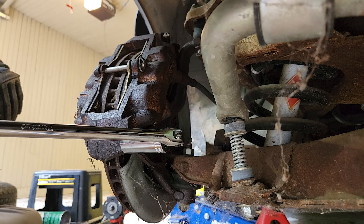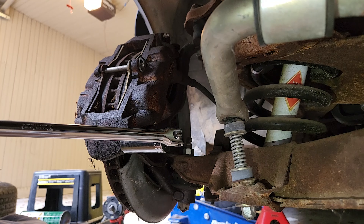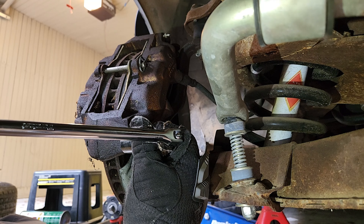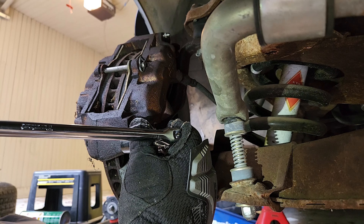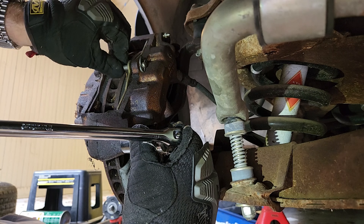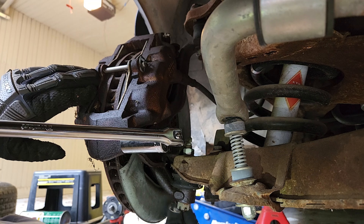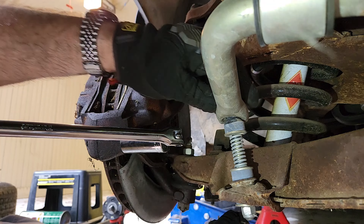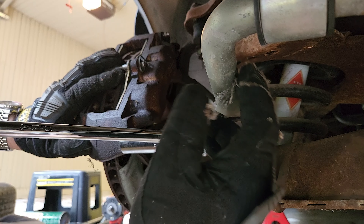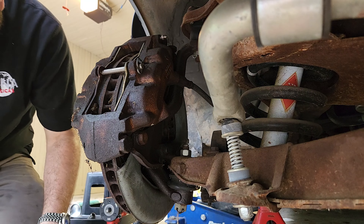There is a Plan B, and that is just replacing the calipers for now while these get rebuilt, or we find date-coded originals that can go in here. These look like new pads, a new cotter pin and everything. Someone has been in here - this is a new sway bar. We're going to Plan B.